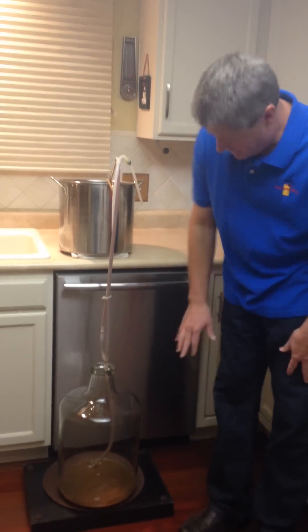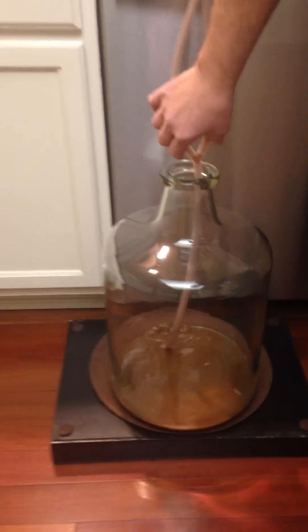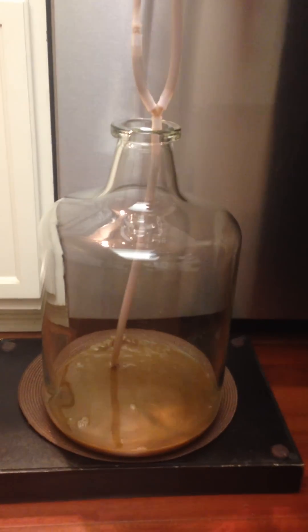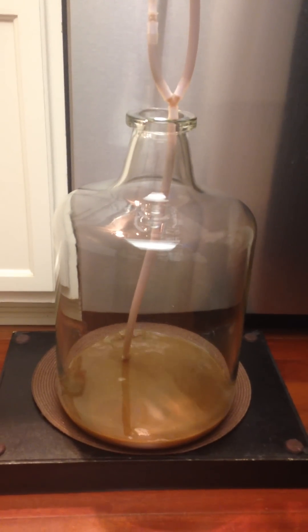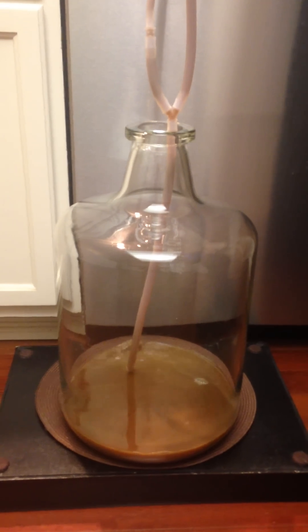Now if you come down here and take a look, you can notice that there are absolutely no air bubbles whatsoever going into the siphon or into the liquid. That would indicate that all the connections are leak free — we have no air leaks on the siphon, which is a significant problem with other units.